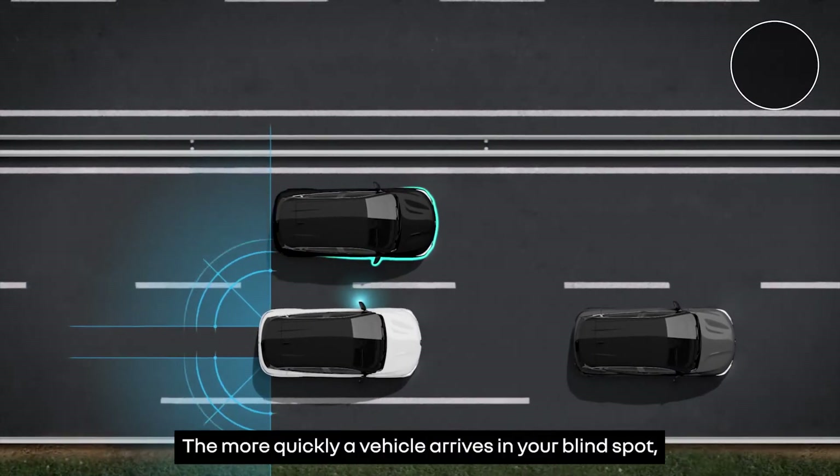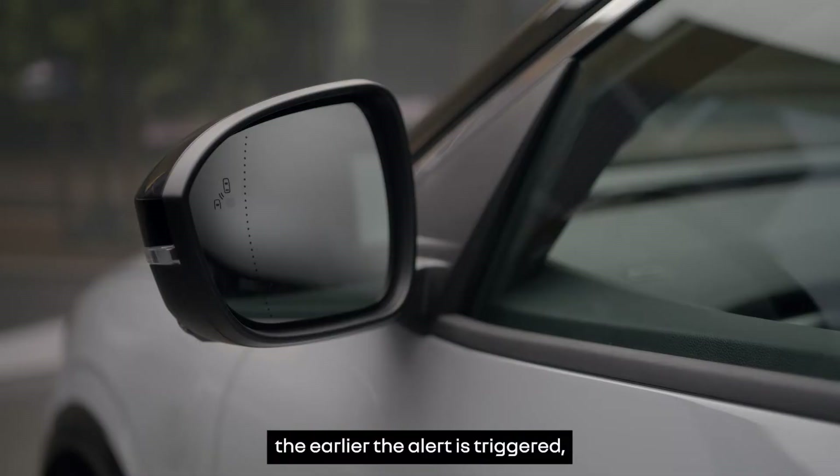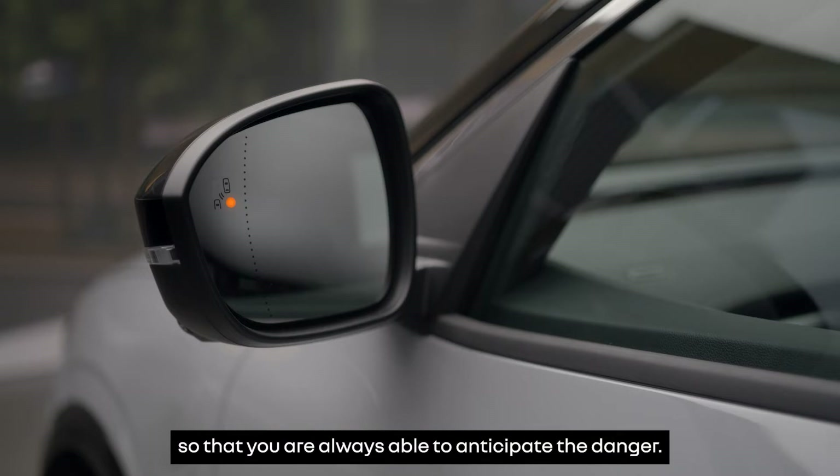The more quickly a vehicle arrives in your blind spot, the earlier the alert is triggered so that you're always able to anticipate the danger.